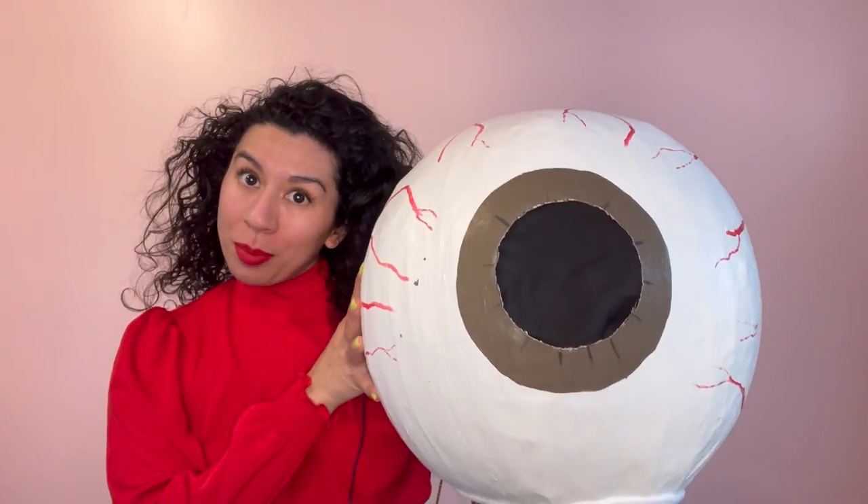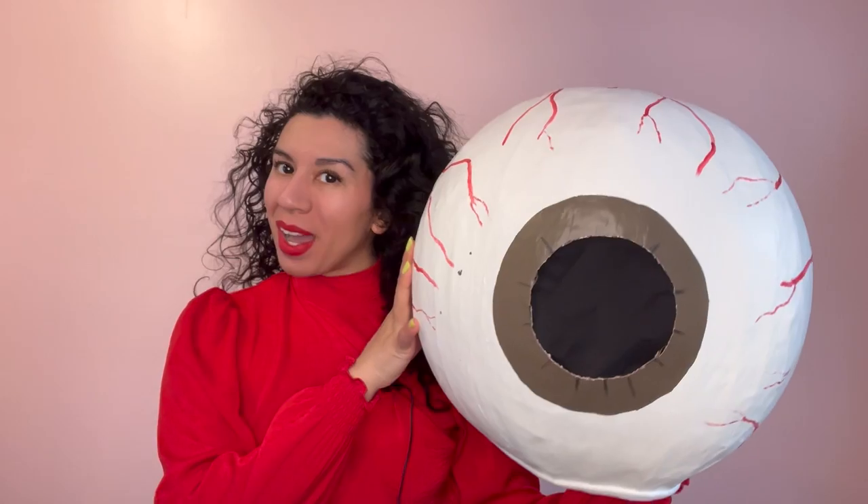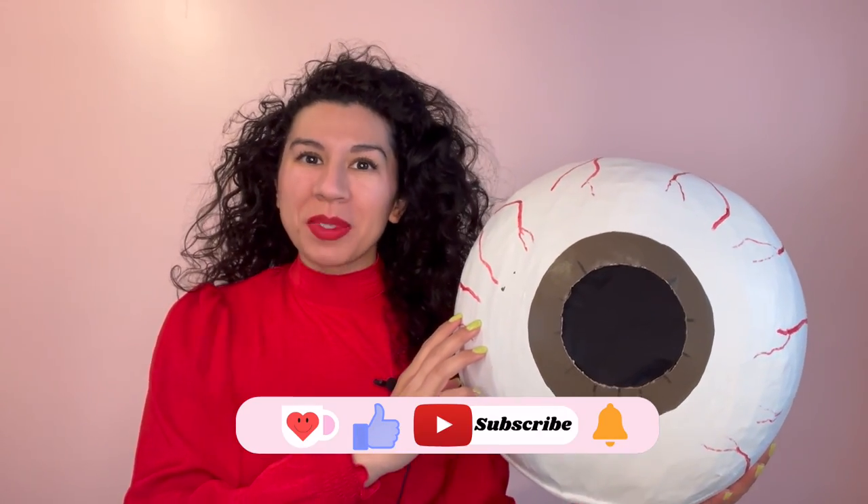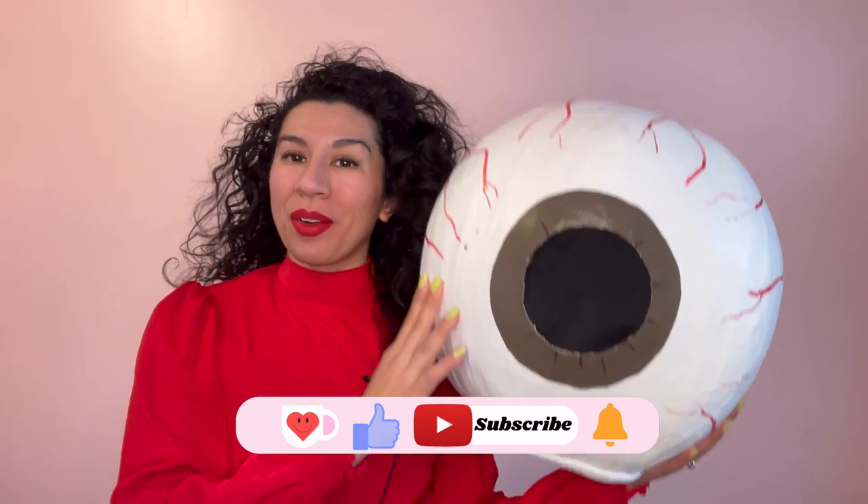Hi everyone, welcome and welcome back to my channel. My name is Bianca and today we are going to make an eyeball that we can use as a mask. If this is content that you enjoy, please remember to like and subscribe so you can see more videos like this one. Alright, let's get started.